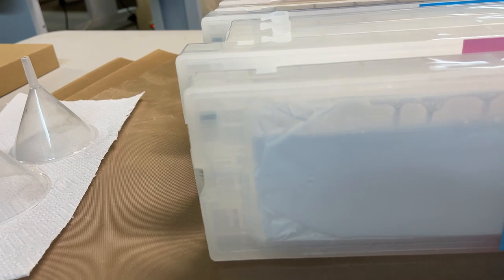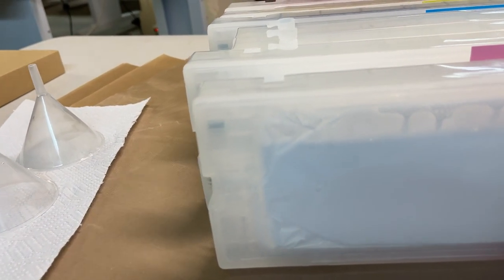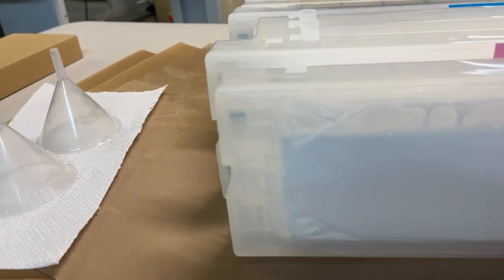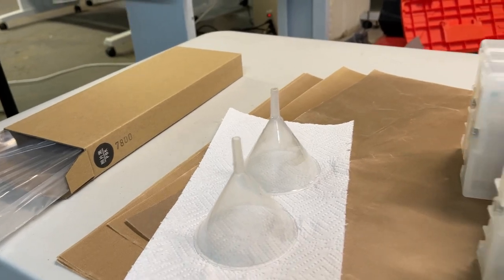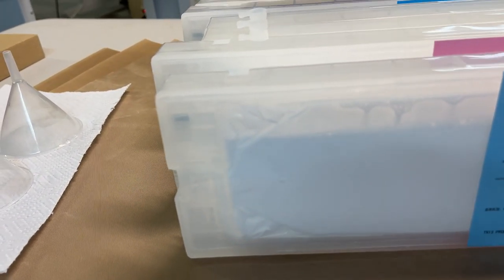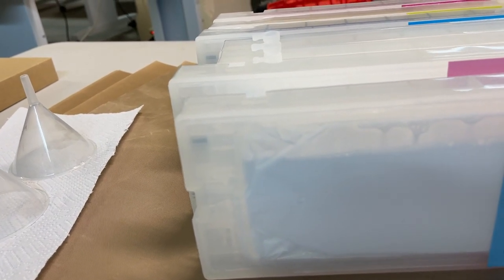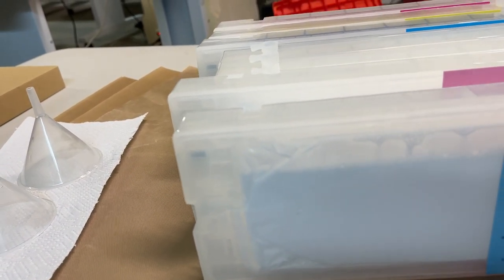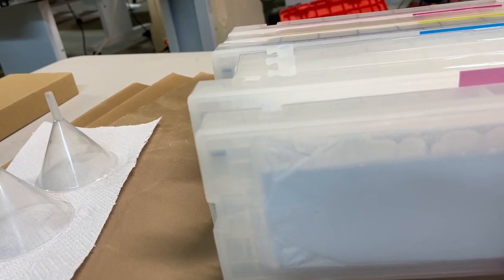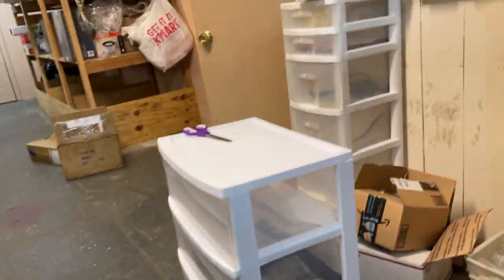You can buy the empty cartridge or the cartridge with ink. You can also refill it yourself — it comes with a panel so you can put ink inside. It's a refillable cartridge. This is the new design for all pressurized printers.